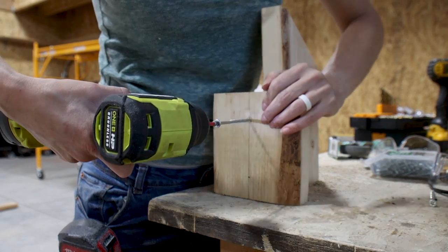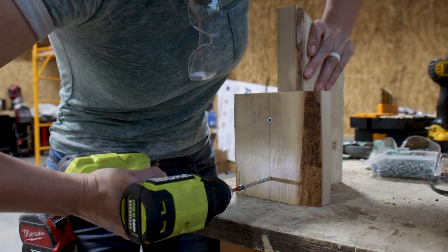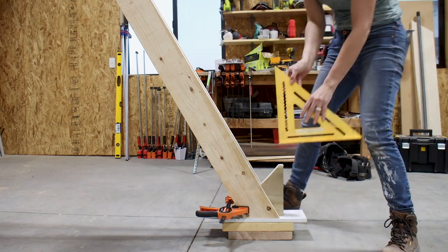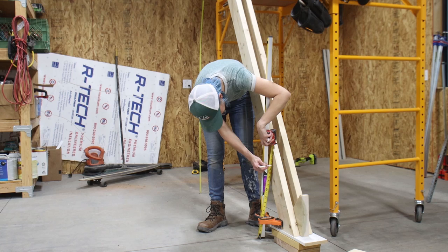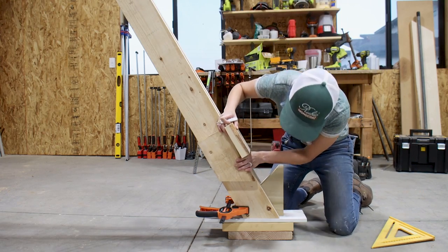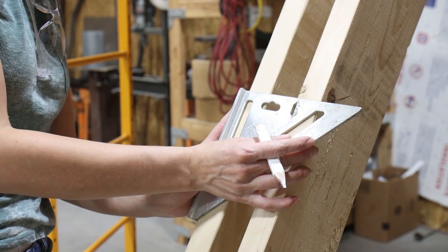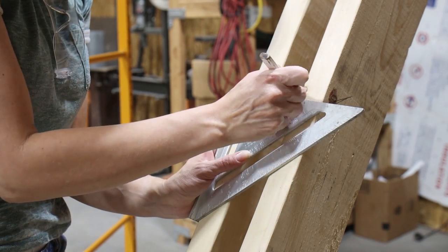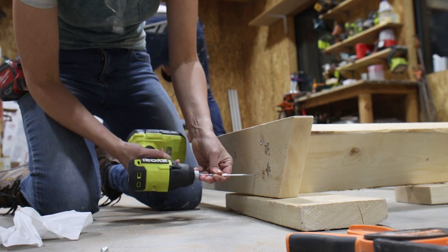I decided the best way to mark the rails so that all the treads were sitting exactly at the same 29 degree angle was to make a quick little jig. Marking the tread heights was then really easy. I used a level and a tape measure to mark the vertical heights on the side of the rail, then aligned the top edge of my jig to make a horizontal pencil mark. Using a speed square, it was easy to extend the line onto the other rail, assuring that the treads would line up across both rails horizontally. We then unclamped the side rails and laid them back down on the ground to start adding the treads.